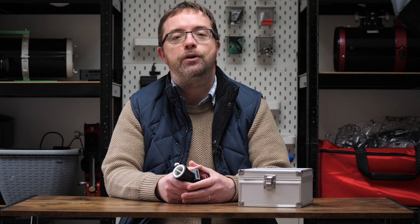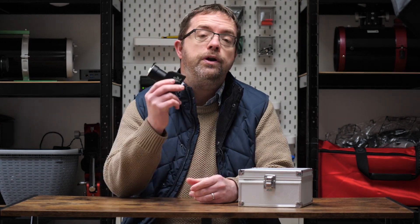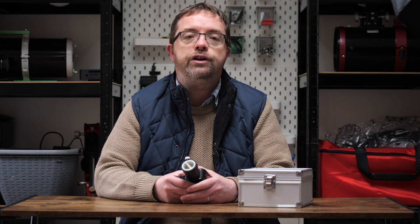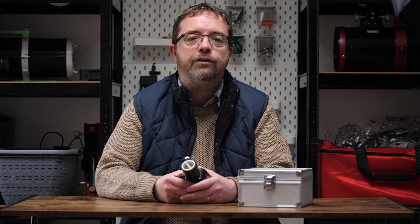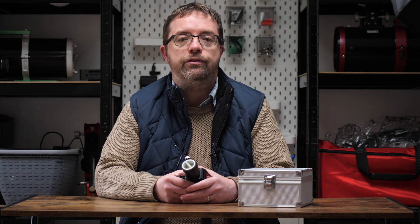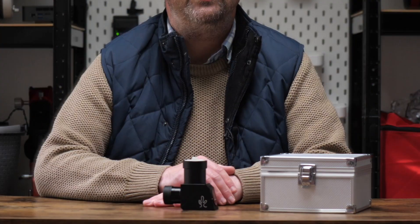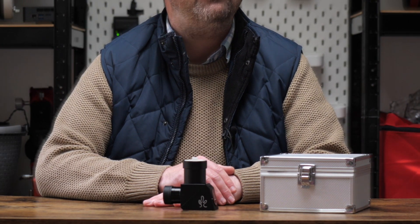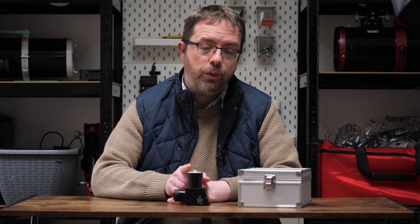Let's get the wedge attached to the scope and I'll show you how it all fits together. I'm using the one-and-a-quarter inch version of the wedge here but it also comes in a larger two inch version. According to Lunt, this smaller model is ideal for refractors up to around 100mm in aperture, and the two inch is best suited to refractors of six inches or less of front aperture. I chose the smaller version because with the larger two inch model it can be tricky to reach focus on some scopes, as it requires additional in-focus travel. But if you can focus your scope with a standard diagonal you should be just fine with the one-and-a-quarter inch version.